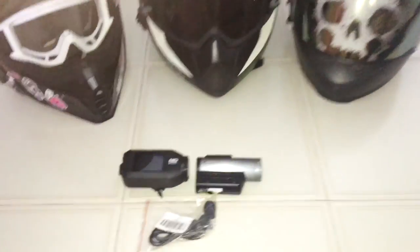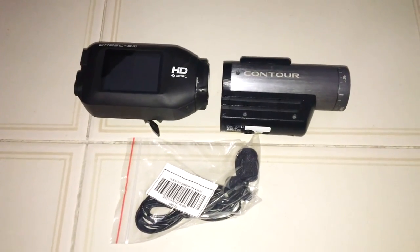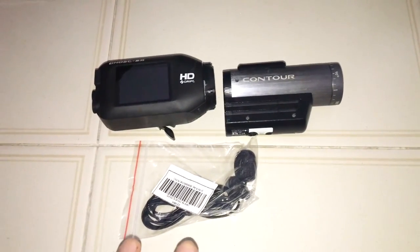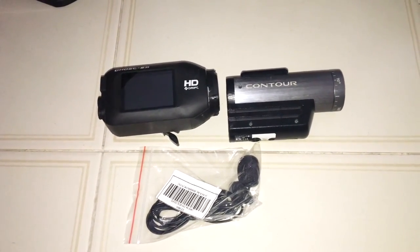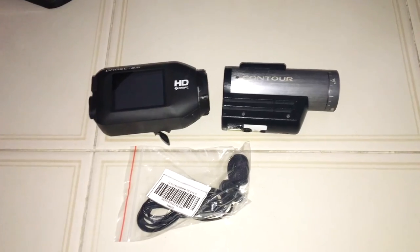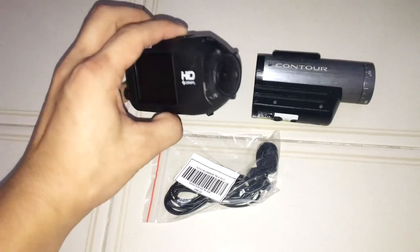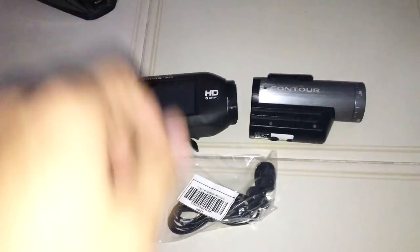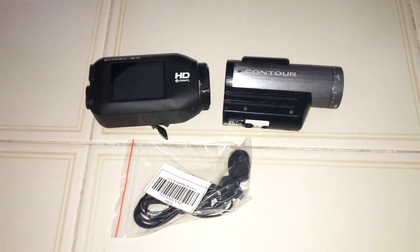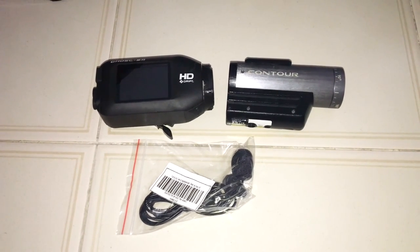The very first thing you might want to have is obviously a camera. I have two that I have used for at least the past 2-3 years. I began with a Contour, but that is no longer my main camera and I have now gone with a Drift Ghost S. You might want to take into consideration some important aspects when choosing the camera. As far as I'm concerned, you really only have three very good choices for a helmet cam.